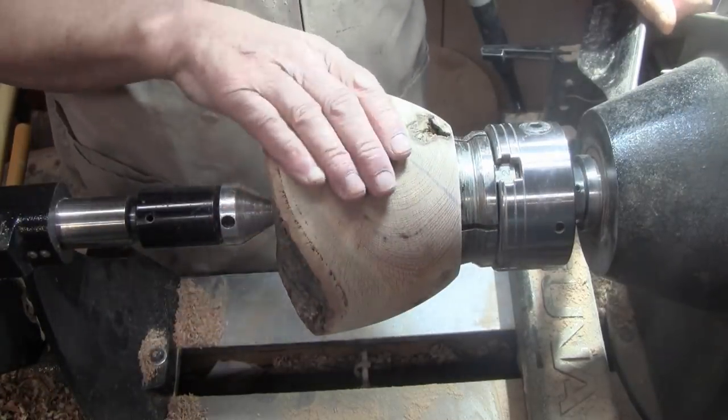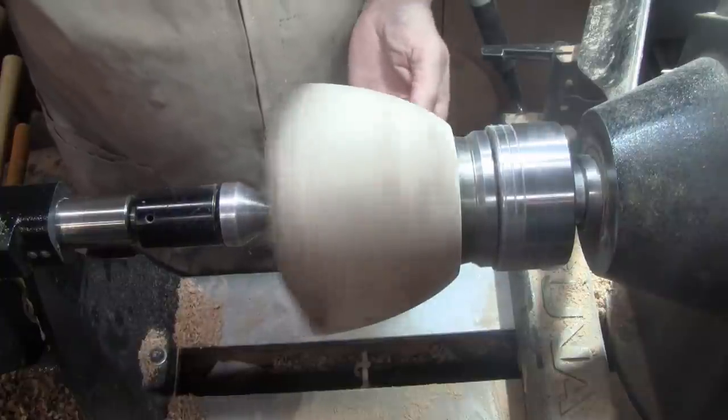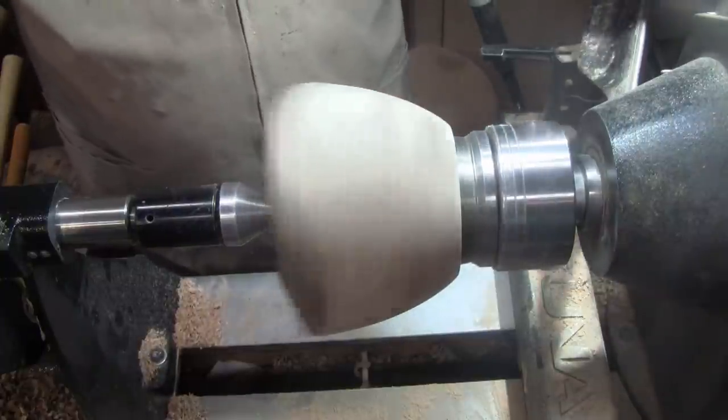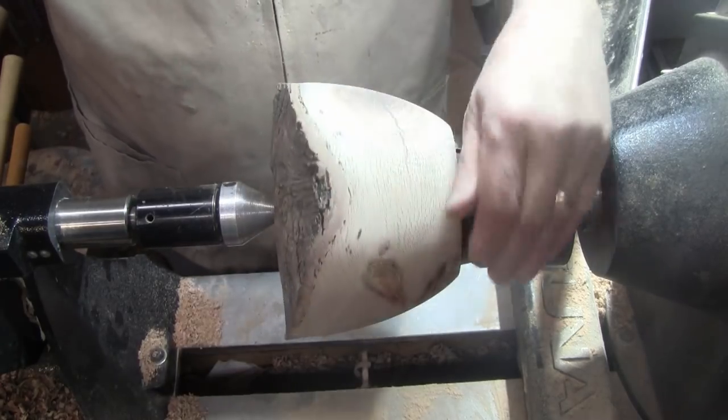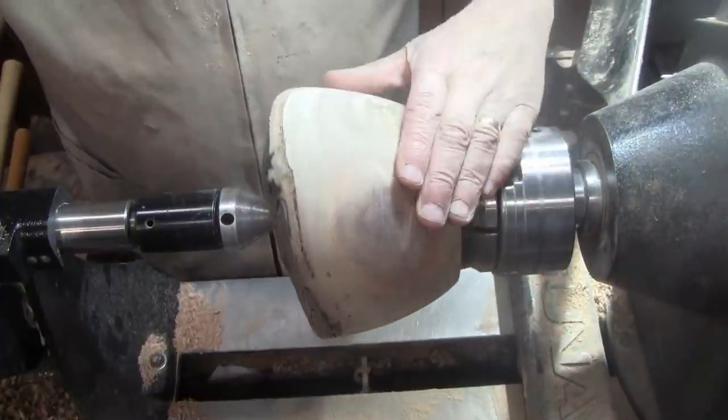I got it all sanded up and I flipped it around. It runs really nice. I'm really happy with that. But it is getting late in the day, so I'm going to stop for now and I'll be back on it tomorrow morning.